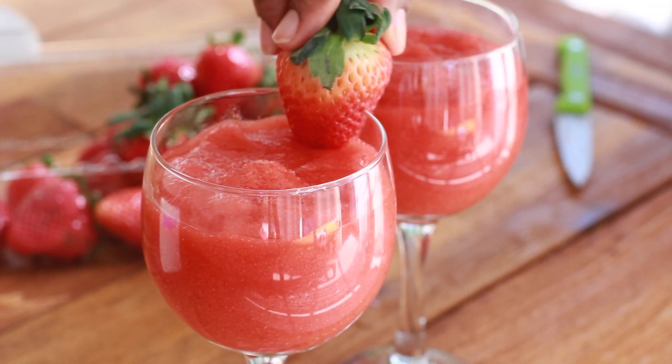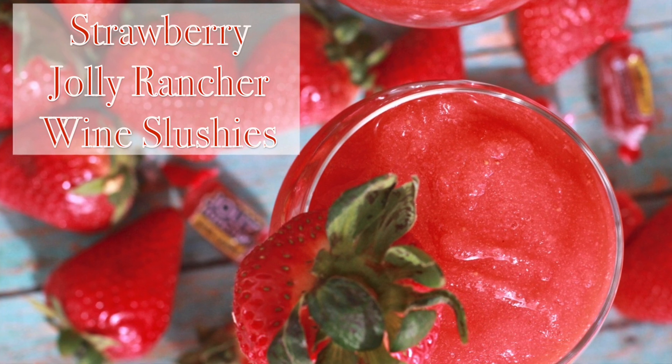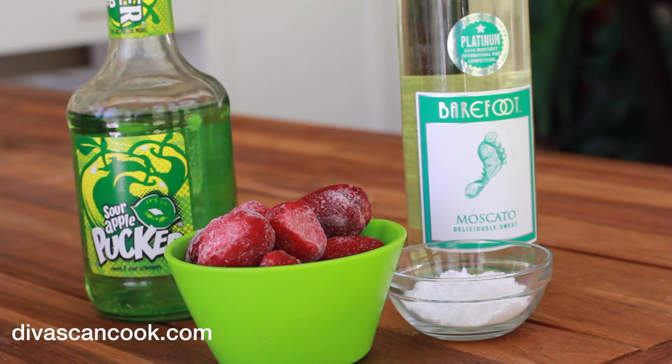Oh my god, they are so good you guys, and of course they are easy to make with only 4 ingredients. Let's go! Okay, here is our cast of characters right here.